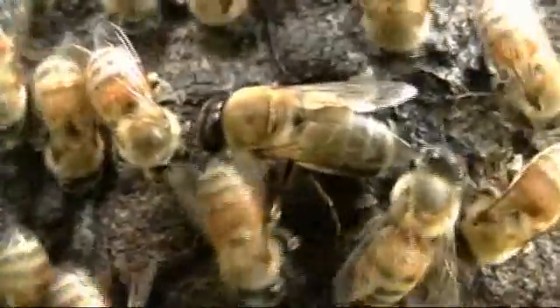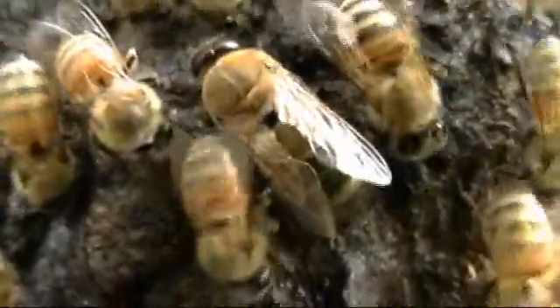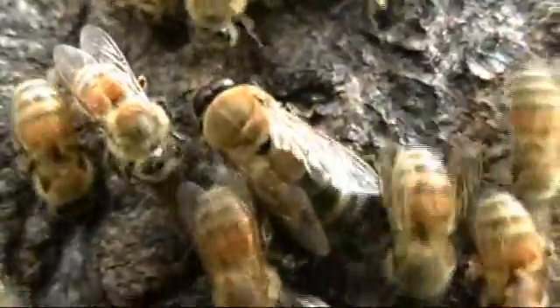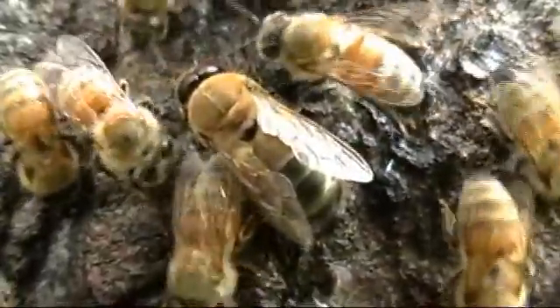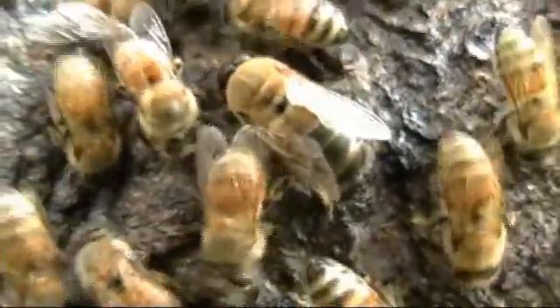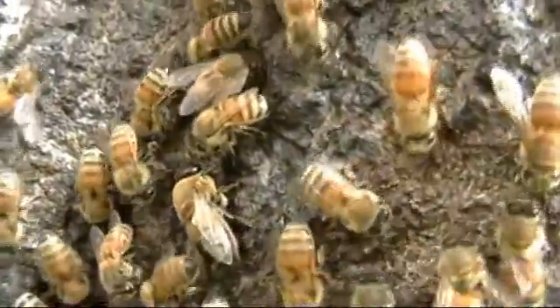There are also boy bees in my trees. There are only a few at certain times, and you can see one now in the center of the screen. They are darker colors and seem to have bigger eyes. They are called drone bees.